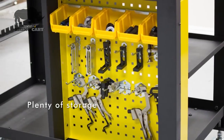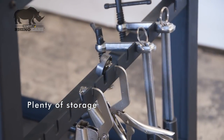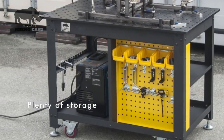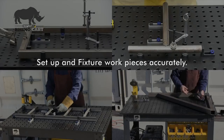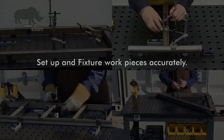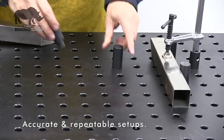Shelves, racks, and a pegboard panel provide convenient space-saving storage of the RhinoCart clamps and components, so the tools you need for each job remain within easy reach. Clamp down work pieces or fixture at any position on the RhinoCart tabletop. Create accurate, repeatable setups for each new project.